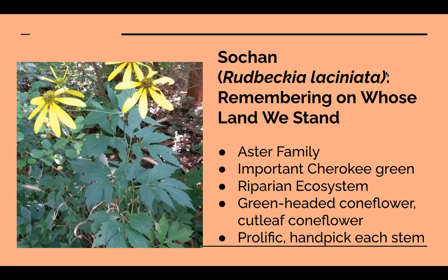I put here 'remembering on whose land we stand' because in much of Appalachia we're on what was originally Cherokee land and other tribes' land. Through my non-profit the Wander School, we work a lot with the Cherokee and are helping to co-create a Cherokee herb school, and we work with other tribes as well. It's really important to me to remember and honor those people.